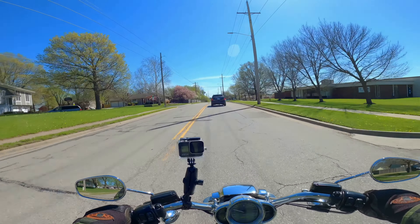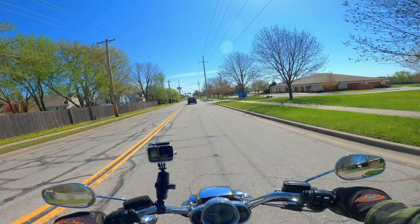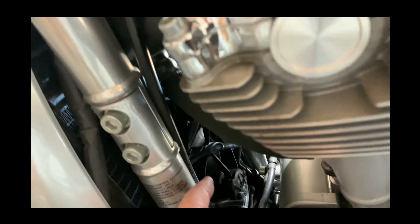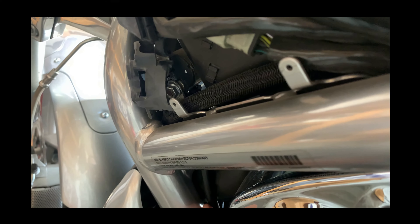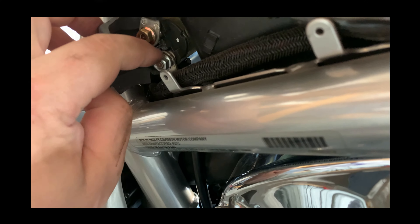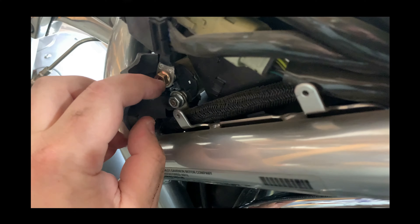I did some investigating, posted a video on the V-Rod forum on Facebook and the first reply was: check your crank position sensor. What I did today was I followed that sensor from the engine block — or transmission, whatever it's tied to — and it connects up here into the side covers. Inside the side cover I found this cable has a ground connected to it, and that ground cable was loose — so much so that I could turn the nut by hand.